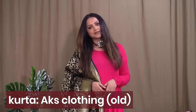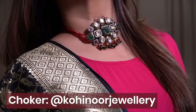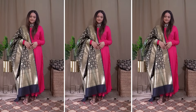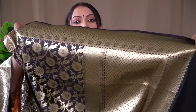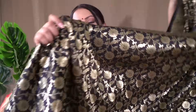This rani pink anarkali is from the brand AKS on Myntra, and I absolutely love it. I have a very simple choker on my neck from the brand Kohino Jewelry. This is a very pretty festive combination. There may also be a maroon color option available on Myntra — you should definitely try pairing this black banarasi dupatta with a plain maroon outfit; it'll look so rich and royal. The print on this dupatta is just so beautiful.